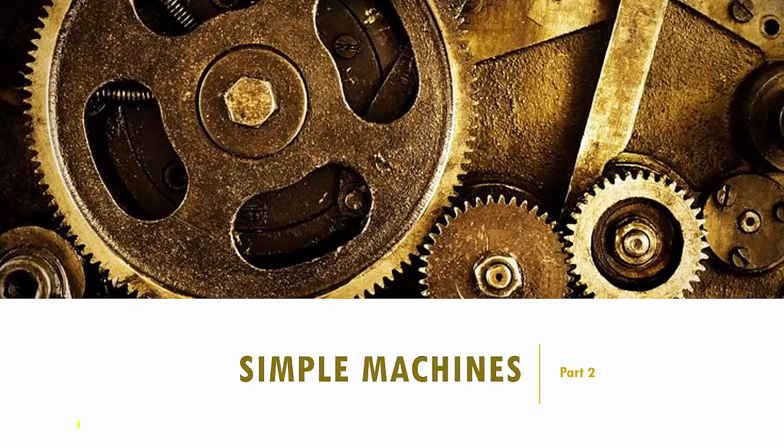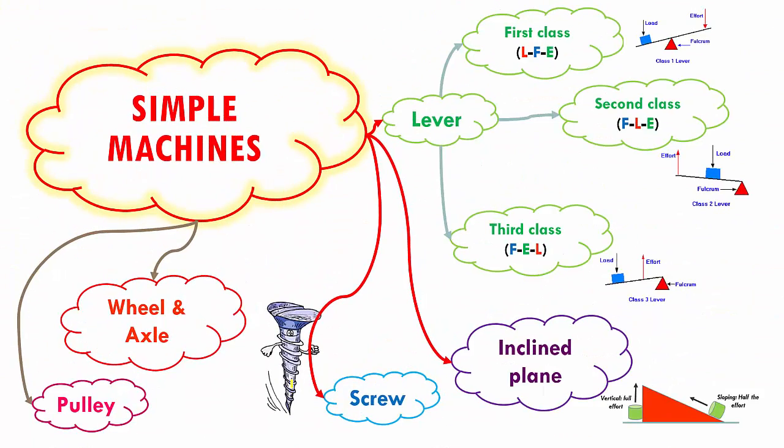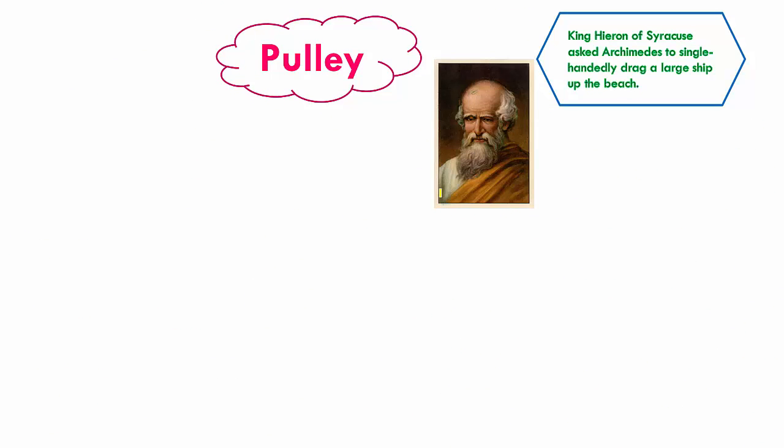Hello children, and welcome back to the chapter Simple Machines. We will be studying Part 2. To do a quick recap of what we did in the previous part: we looked into what a lever is, studied the three different classes of levers — first, second, and third class levers — then studied the inclined plane and the screw. So we left off the last two simple machines: pulley and wheel and axle.